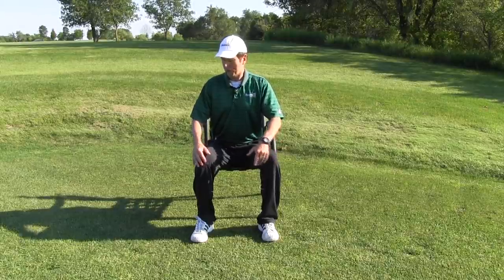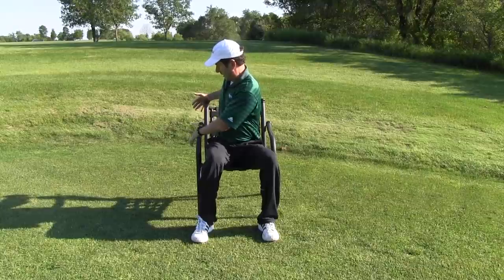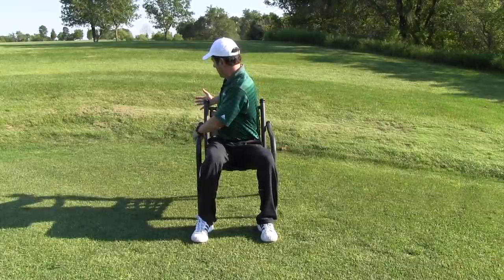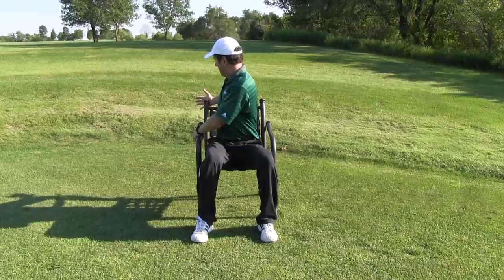Sit in a chair, and what you're going to do is just twist. Go ahead and grab on the arm of the chair with your left hand, grab on the back of the chair with your right, take a nice big deep breath, and twist, and as you stretch, go ahead and exhale.